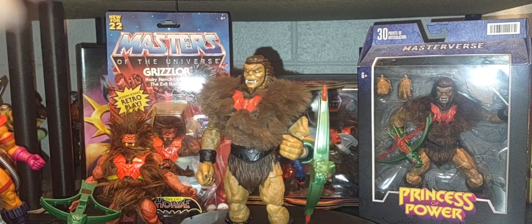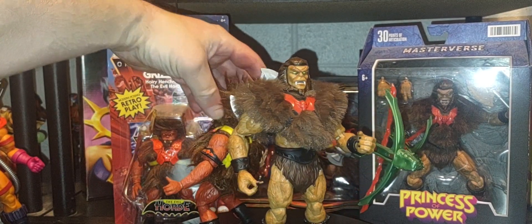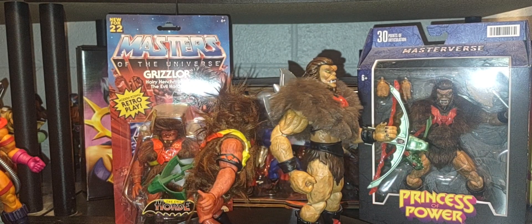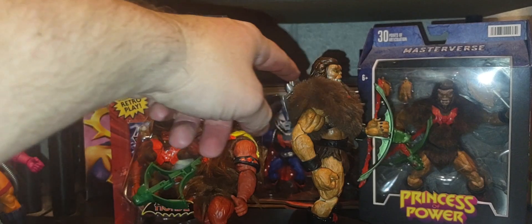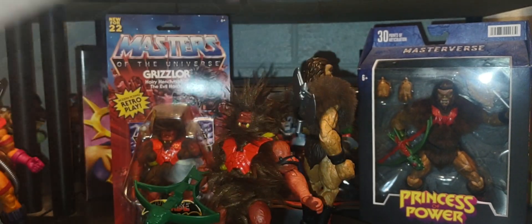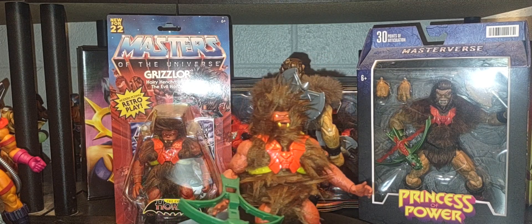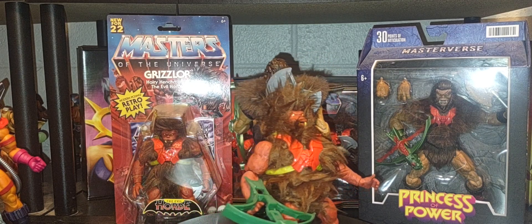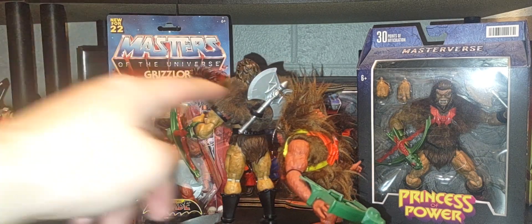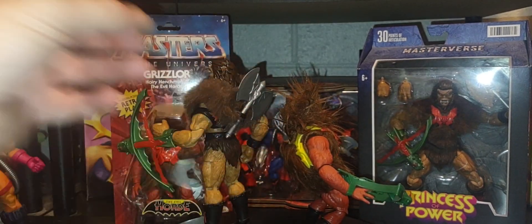Let me get the other Grizzlor up so you can see the two different styles and looks side by side. It would be kind of crazy if we got a dark variant skin tone version in the cartoon collection — I think that would be very unique and very cool. I really do hope at some point we get a single-carded dark variant of this version of Grizzlor.